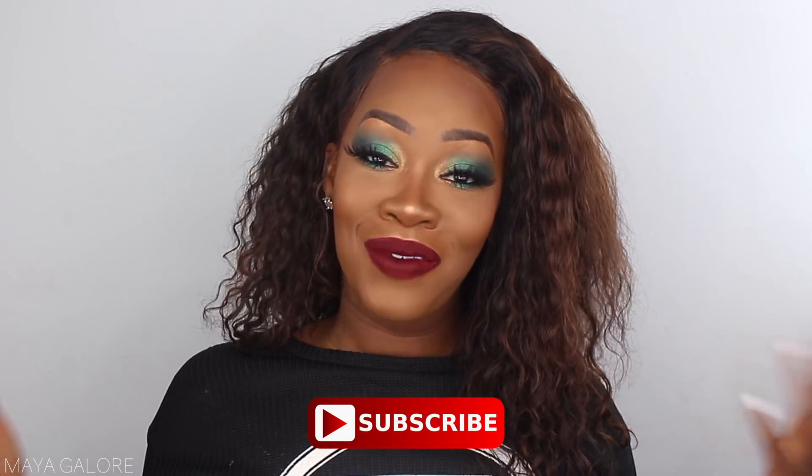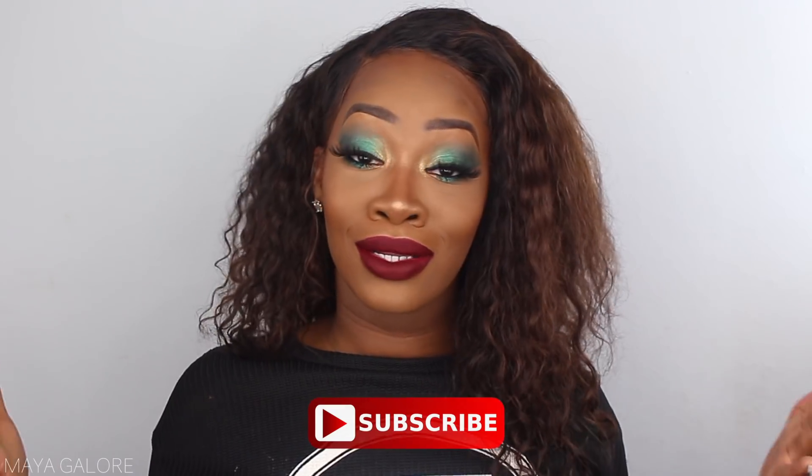Before you keep watching, please make sure you hit subscribe below — I want to see you come back and join the Galore Gang. If you join today, you've got to join on Instagram too, so follow me there. Quite a few of you guys requested that I work with this emerald green in this palette, and that's exactly what we're going to do today.